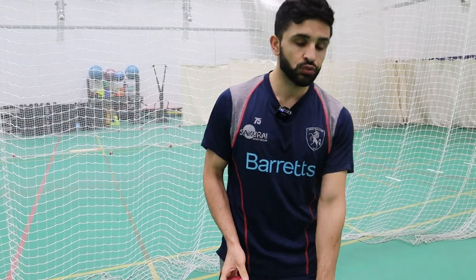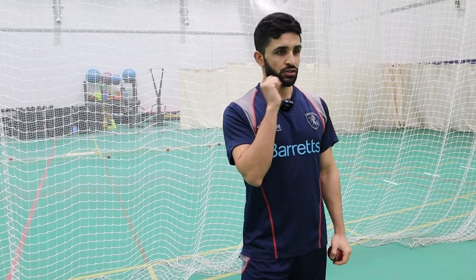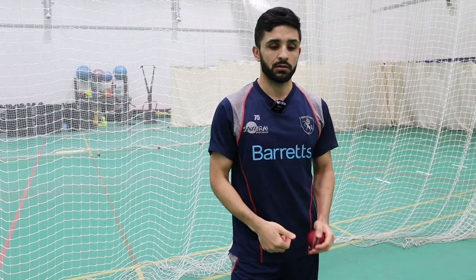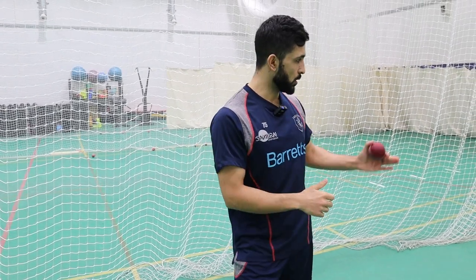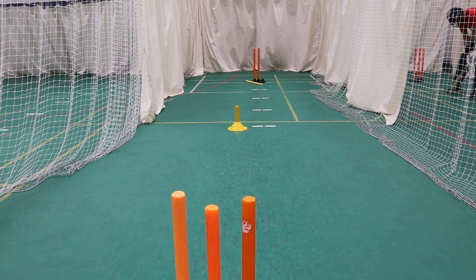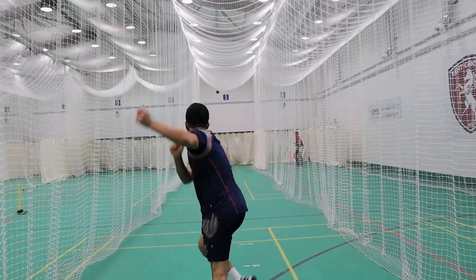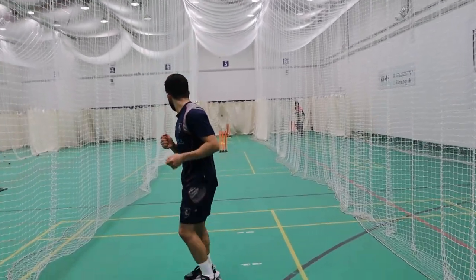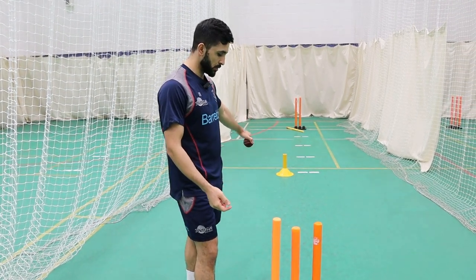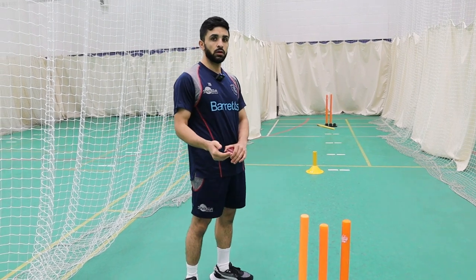If there are no stumps, he tries not to do a lot of target bowling, because you just focus on bowling it there without any flight or deception in the air. So if he wants to bowl at a target, he keeps the stumps in. The aim is to try to bowl over the stumps and arrive at your target with flight, drift and dip — this drill is designed to give you all three of them.